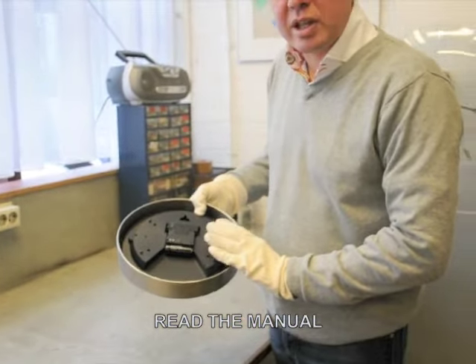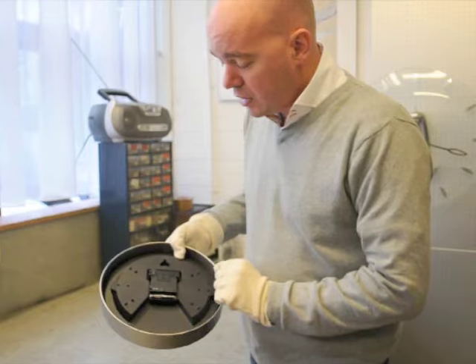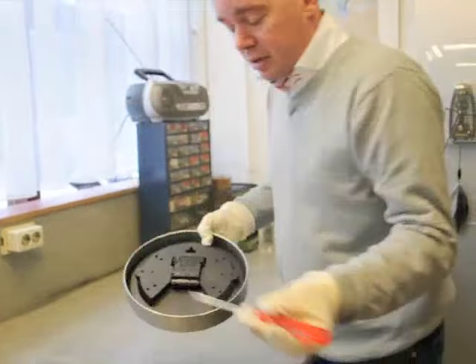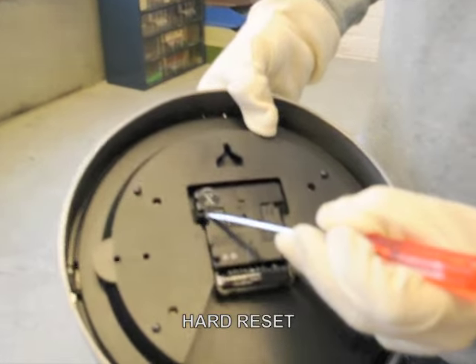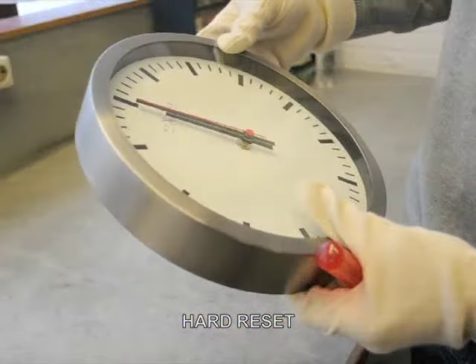There is an explanation with this clock in the box. It will explain exactly what the buttons are for. If you really don't know how to continue, just with the little screwdriver you will see two little pins here. You can push them against each other and it will reset — do a hard reset of the total clock.